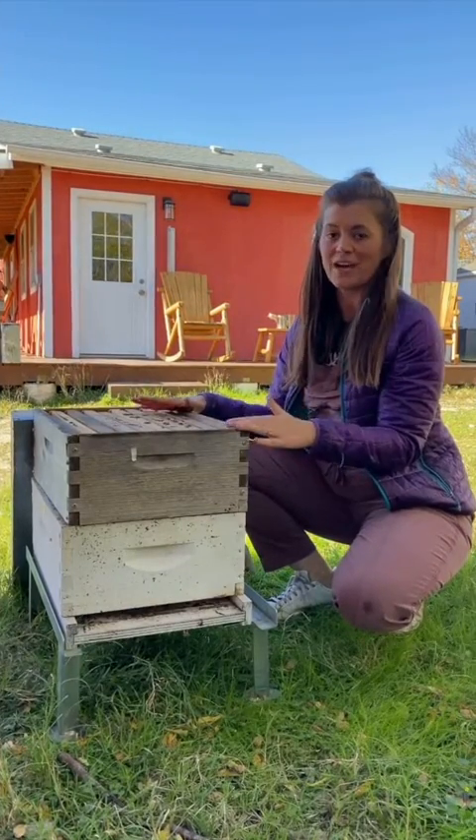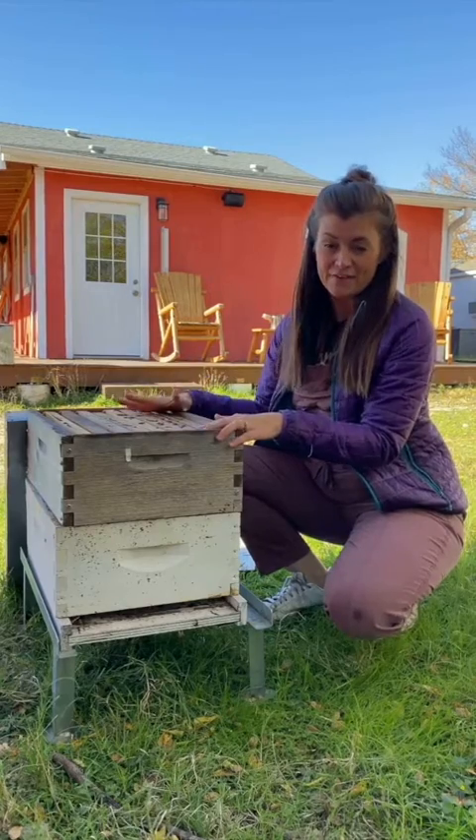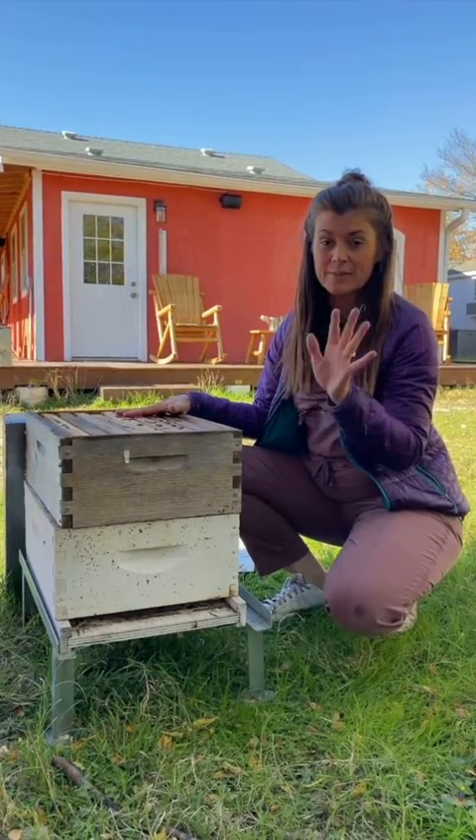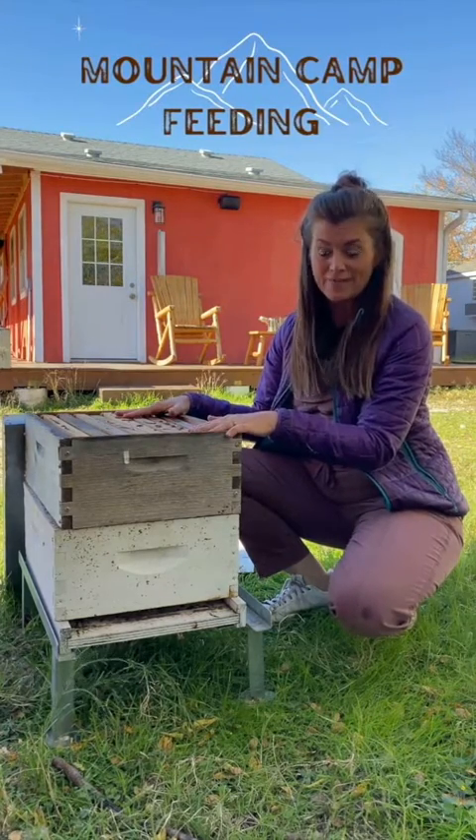If you're going into winter and you feel that your hives don't have enough honey, we need to do what's called emergency feeding. There are several ways to do this, but the easiest way — and the way that I use in my apiaries — is what's called mountain camp feeding.